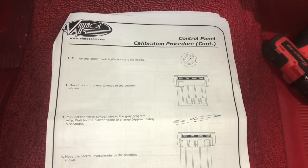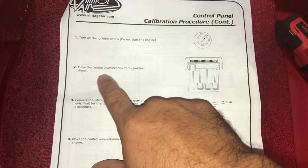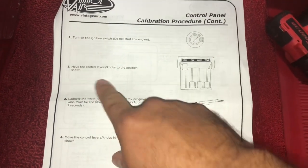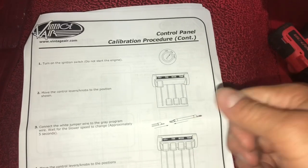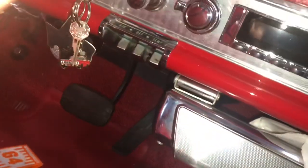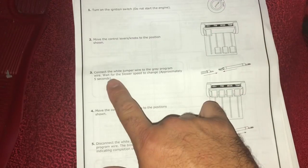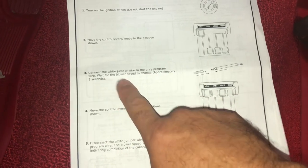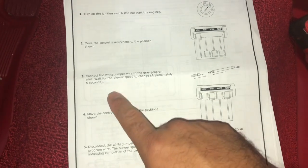So first what you got to do is turn on the ignition switch, do not start. Then it says move the control lever knobs to the position shown. So we're gonna hit the ignition and then we're gonna lower all three levers down, and then connect the white jumper wire to the gray program wire and wait for the blower speed to change - approximately five seconds. So let's do that.